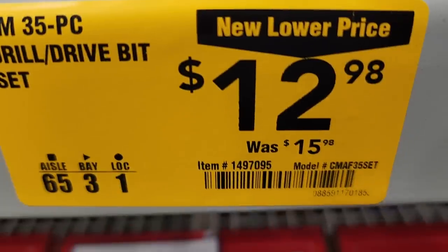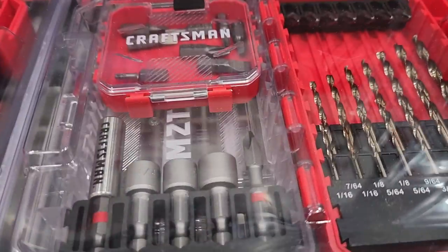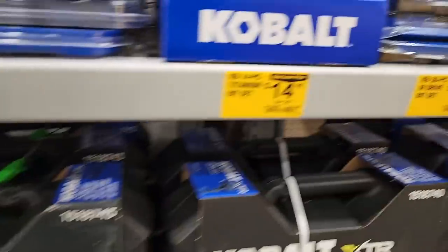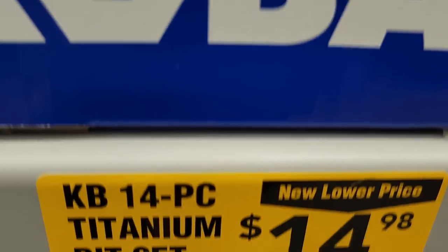You got a 35-piece drill and drive set for $12.98, down from $15.98 — that includes nut drivers, a magnetic sleeve, a tic-tac case, drill bits, and one-inch bits. Really nice complete kit there for 12 bucks. Also got a 14-piece titanium drill bit set for $14.98, down from $20.